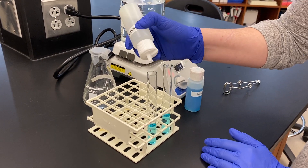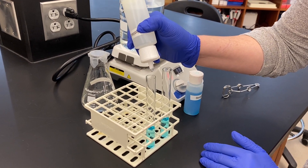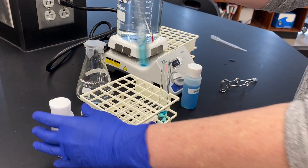So we're going to add 10 drops of DI water and then mix this up a little bit.